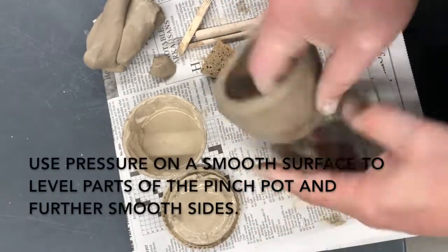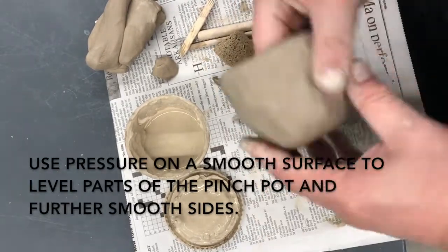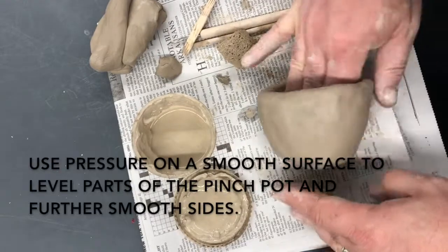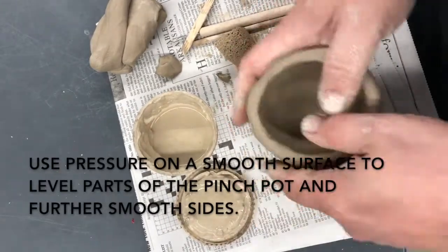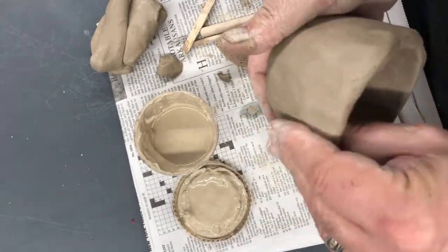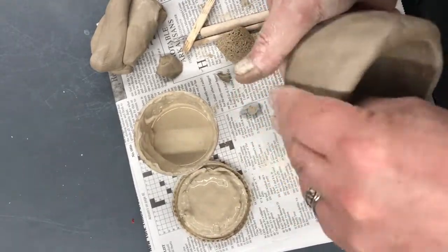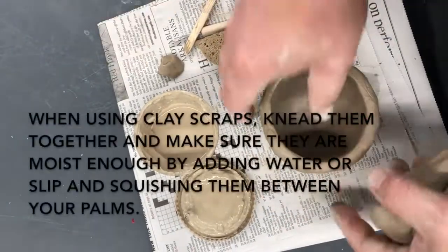The pot will get bigger and bigger as I do this. A sponge with either water or slip on it is a good way to smooth out edges, and rolling on a flat surface is another good way to smooth things out. Clay is very malleable and will pick up the texture of whatever you roll it on. If you roll it on something smooth, it helps to smooth.